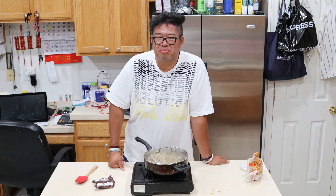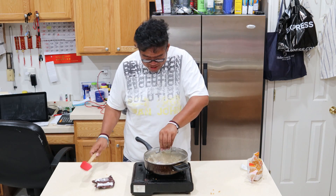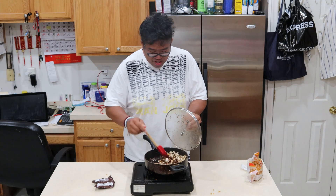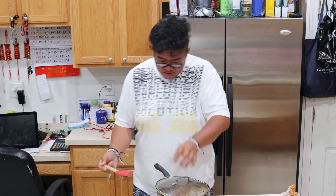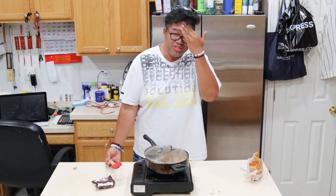I want to open it up and give it a stir. If my fans tell me yes, I shall. Any fans? Yeah, all right, let's open it up. Got burnt on camera, guys. Don't do this at home.